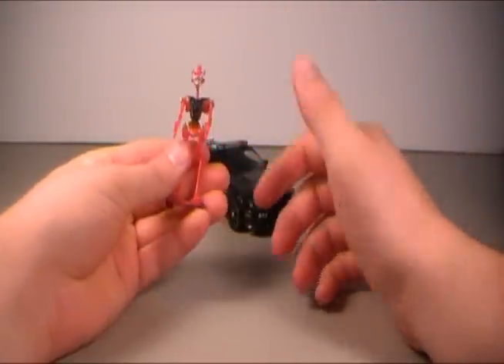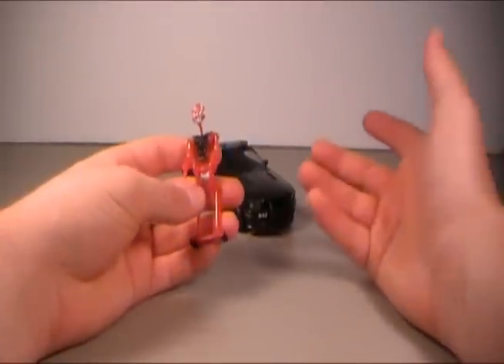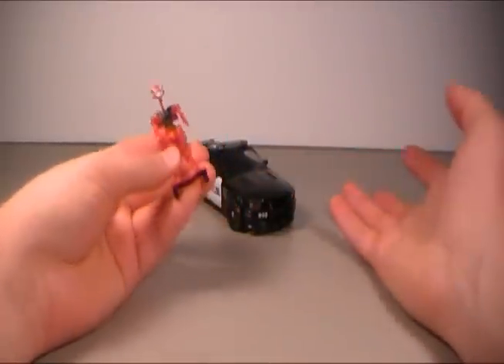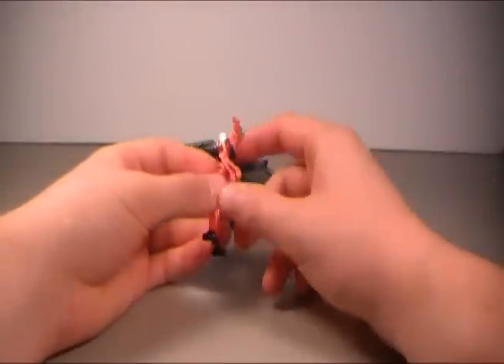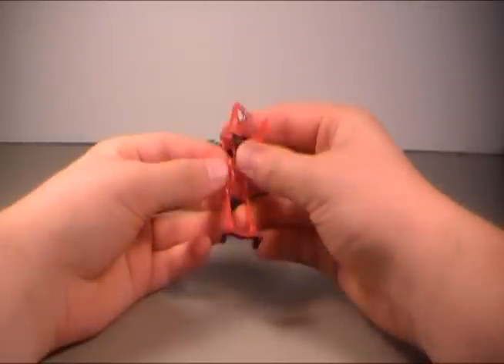Why they made him red? I don't know. It's like, hey Target, let's ruin a good figure — just make it red. Whatever. It doesn't need to be accurate to the movie it's based on, but whatever. Frenzy here is kind of a lame figure, frankly.